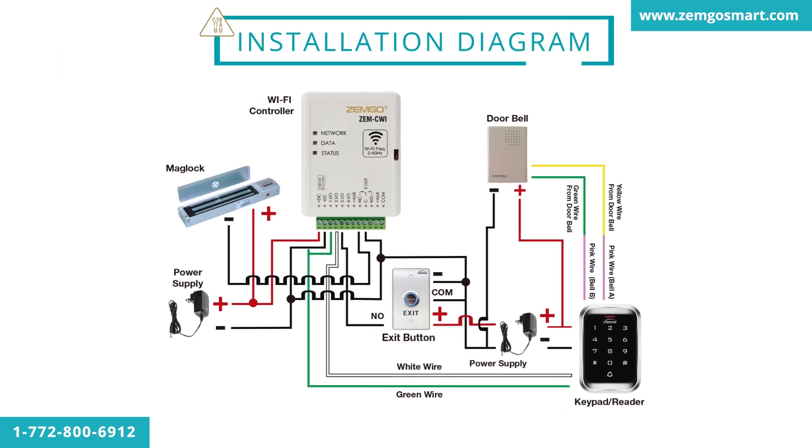This is the installation diagram for this kit. You can find this diagram in the OpenSea app, and a printed version of it will be included when your order is shipped.